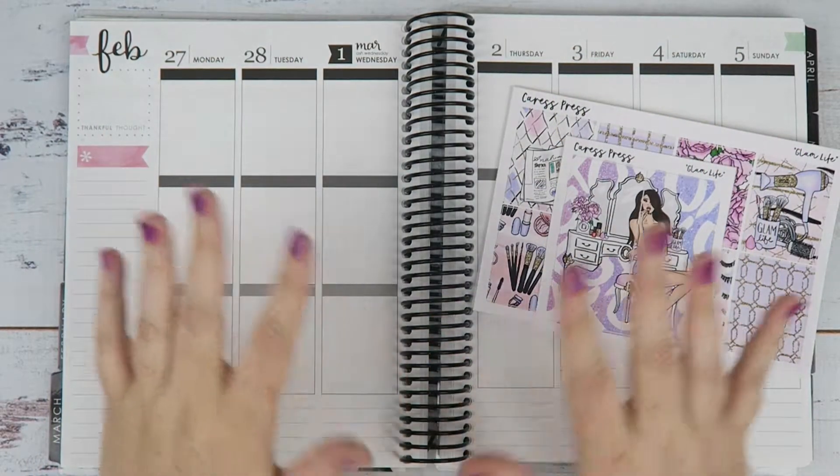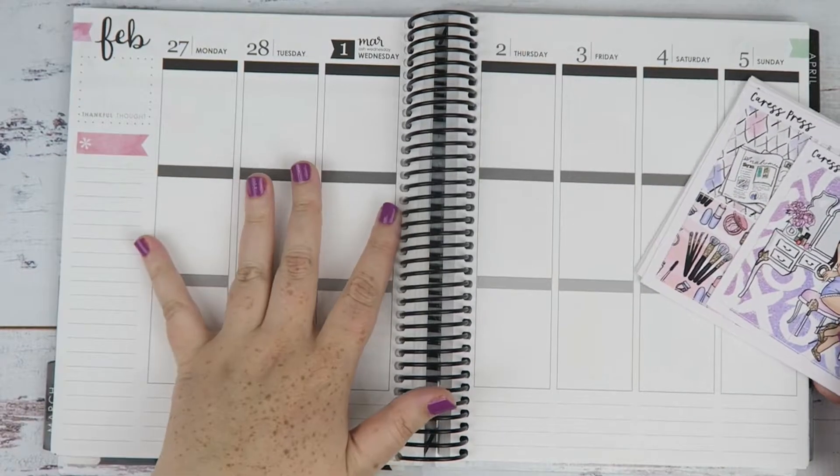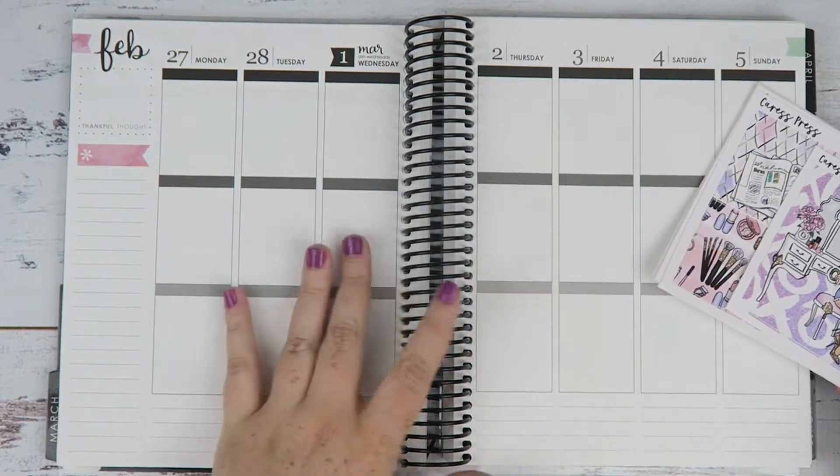Hey you, it's Jess here and welcome back to my channel. Today I'm doing my normal weekly plan with me, my Erin Condren.